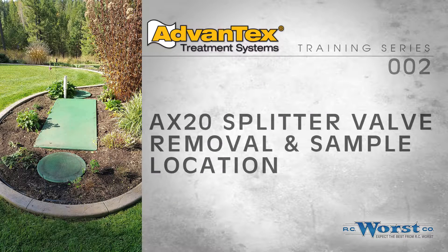This video demonstrates removal of the Rinco Advantex AX20 Splitter Valve Flow Diversion System for purposes of cleaning and inspection. The valve shown here is used in Mode 3 systems where nitrogen removal is a priority. The procedures for removing the Mode 1 splitter are basically the same but will be located in the riser over the recirculating blend chamber next to the pump vault.